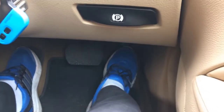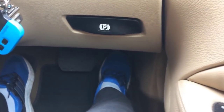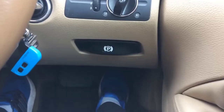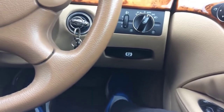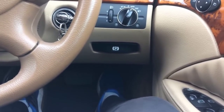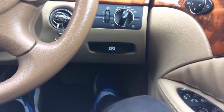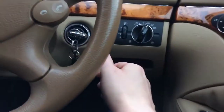Next, you need to press the gas pedal all the way to the floor. At the end of the pedal travel there is a button — you'll feel a short click. Hold this pedal down for 15 seconds. Let's wait — 10 more seconds… 6, 7, 8, 9, 10 — so once 15 seconds have passed, move to the next step.